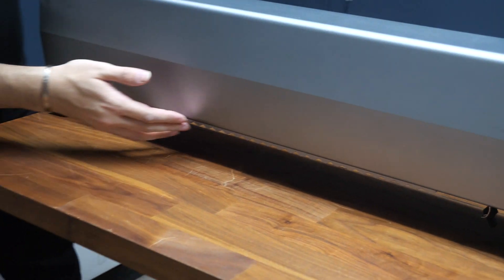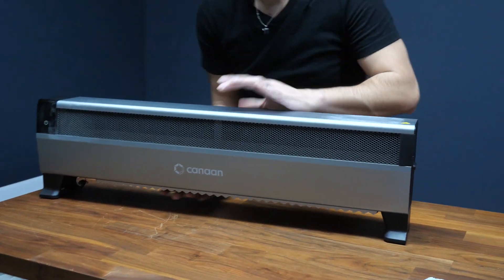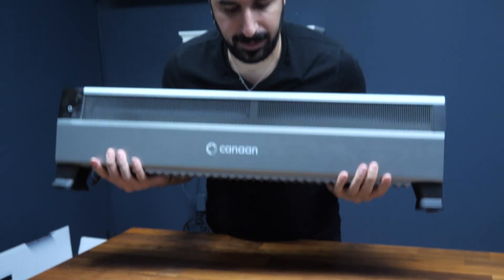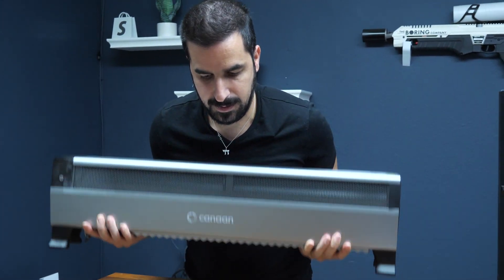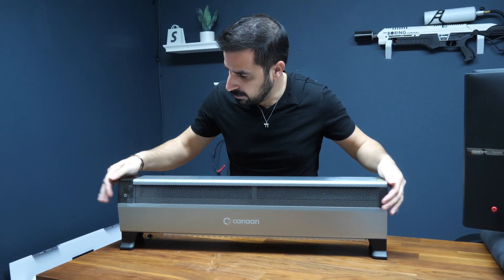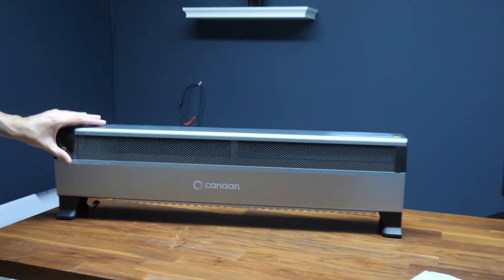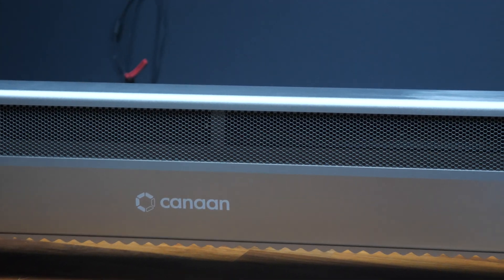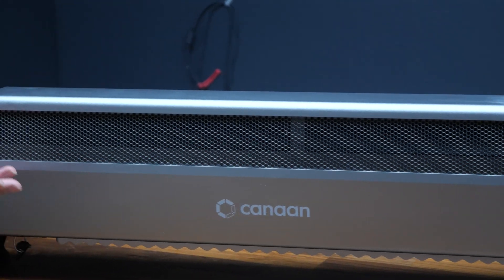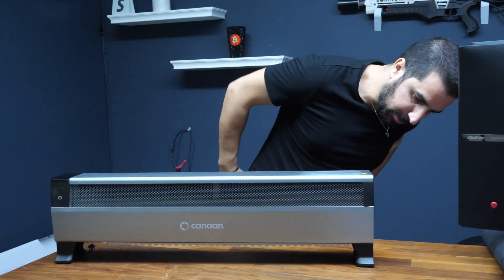So that's the back of the unit and this is the front of the unit. It weighs like 15, 20 pounds, something like that. It looks pretty nice. Basically a heater for your house that also mines Bitcoin. Now let's see how to plug this into power.